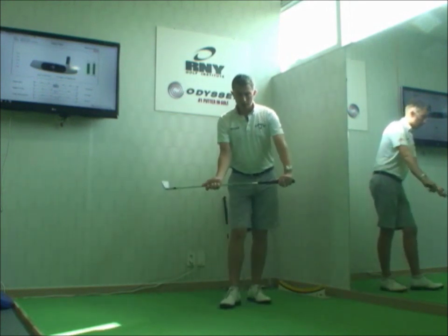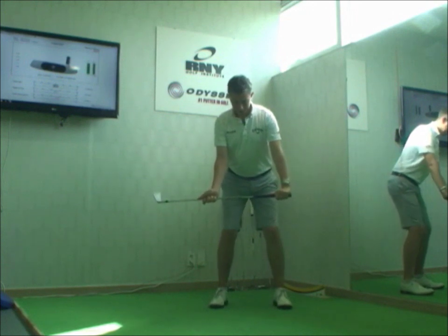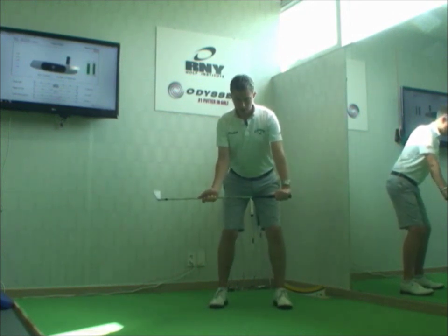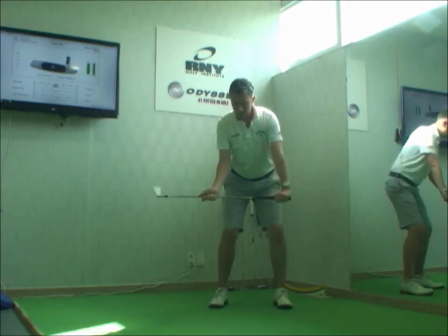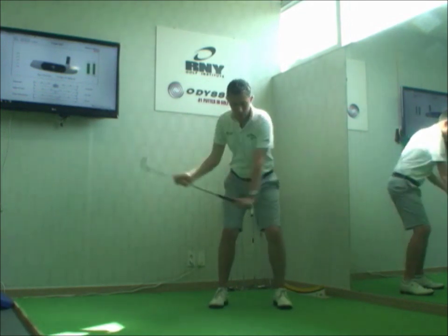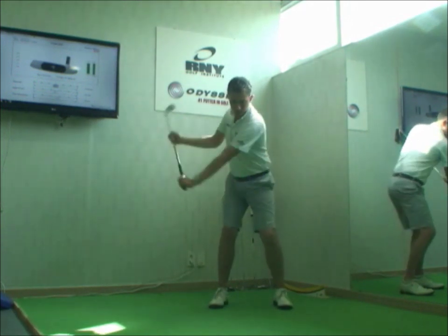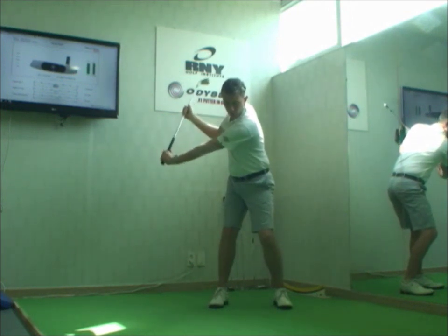So if you're this player, try this drill. Separate your hands from the club, like so, and try to stretch the club shaft at address and throughout the backswing. If you do this, you'll get a feeling of your chest controlling your arms more, where your arms are staying connected to that turn. You'll be making a bigger shoulder turn with a shorter arm swing.